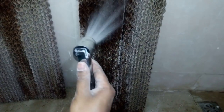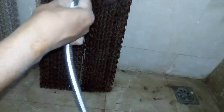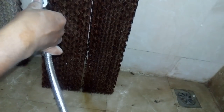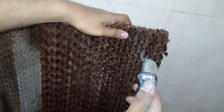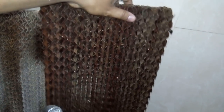Use a high-pressure wash to find the dust coming out of it. This is the final phase — see the yellow color dust coming out. You need to move in this direction for better cleaning.